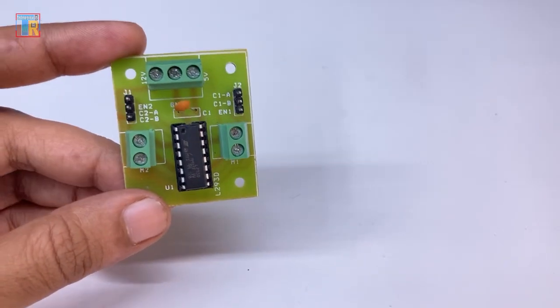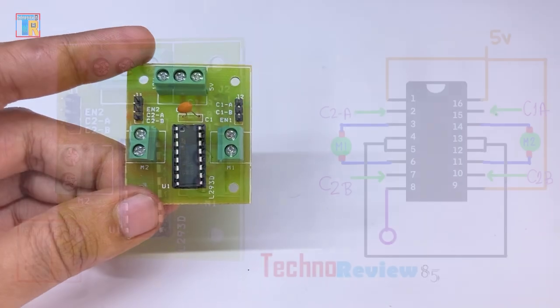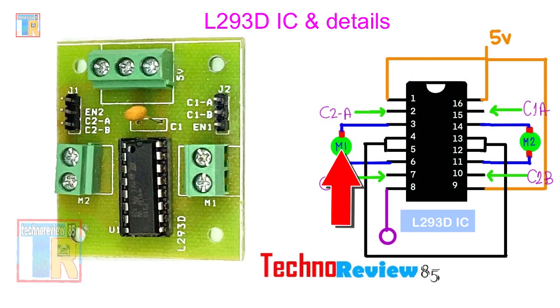This IC can drive two motors: Motor A and Motor B. Motor A output is connected to IC pins 3 and 6. Motor B output is connected to IC pins 11 and 14. The motor input pins connect to Arduino — for Motor A, the input pins are IC pins 2 and 7. For Motor B, the input pins are IC pins 10 and 15.